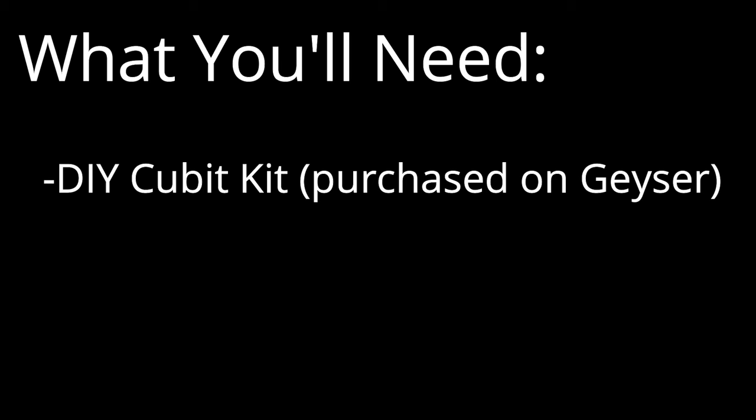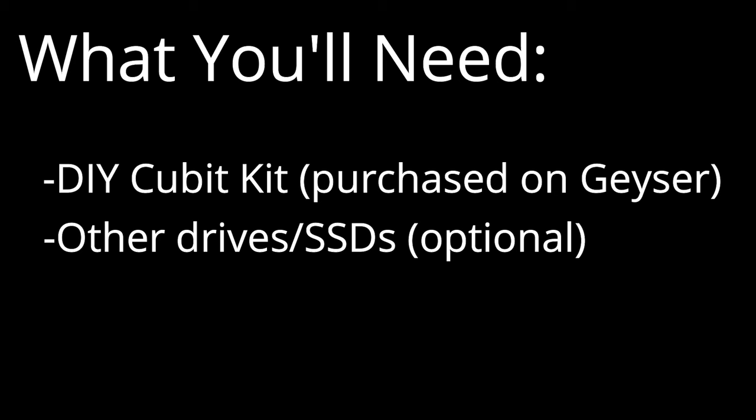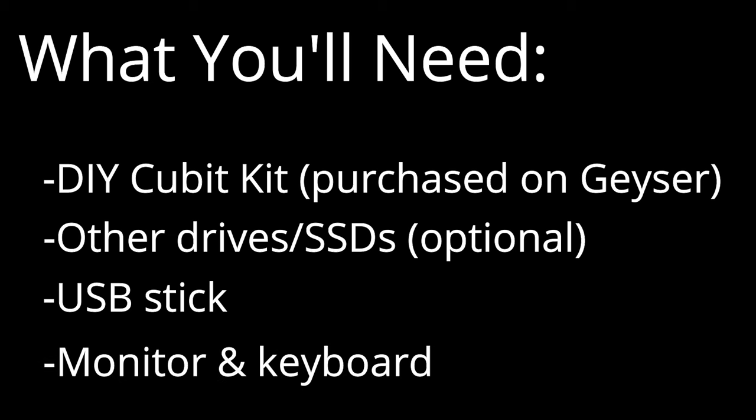Even if you end up getting the plug and play, I still think it's interesting to know what's happening in each of the components. To follow along with the do-it-yourself installation, you'll need the DIY kit from their Geyser page. If you want to attach additional drives, you can get those as well. You'll also want a USB stick — that will be used for flashing Ubuntu, a Linux operating system distribution. I also have a keyboard and monitor that I'll be connecting to step through the Ubuntu installation process.